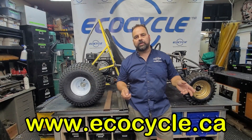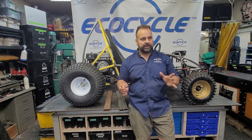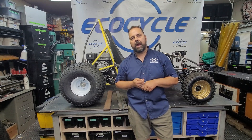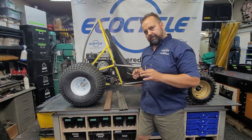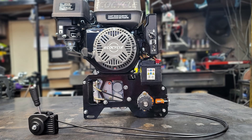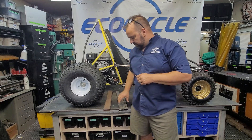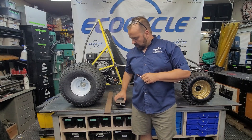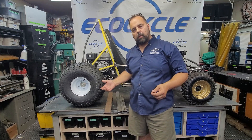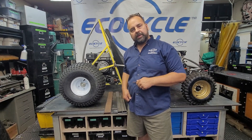Hello, I am Arnie from ecocycle.ca and today we're going to be talking about power pack mounting options. It's great to see some power packs getting out there, so I want to show you some options for how you can mount the power pack in your project. So basically the power pack bracket is an engine drive system that can be bolted into your project given the right structure is in place. Let's get started.